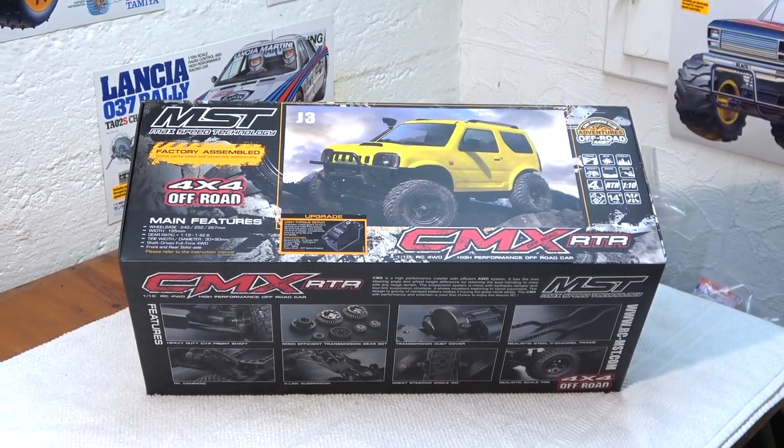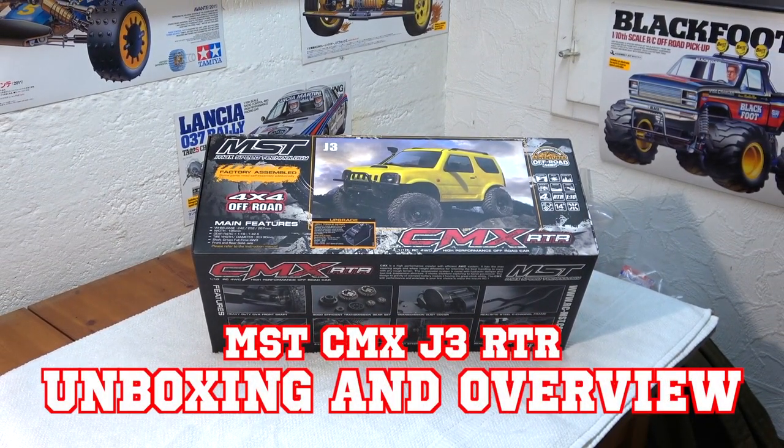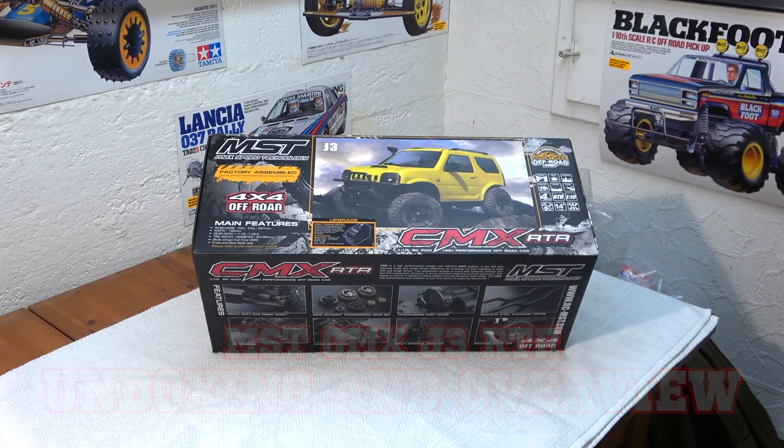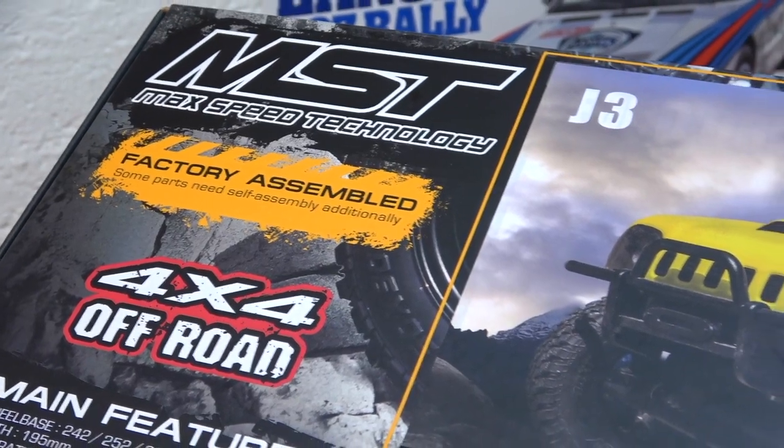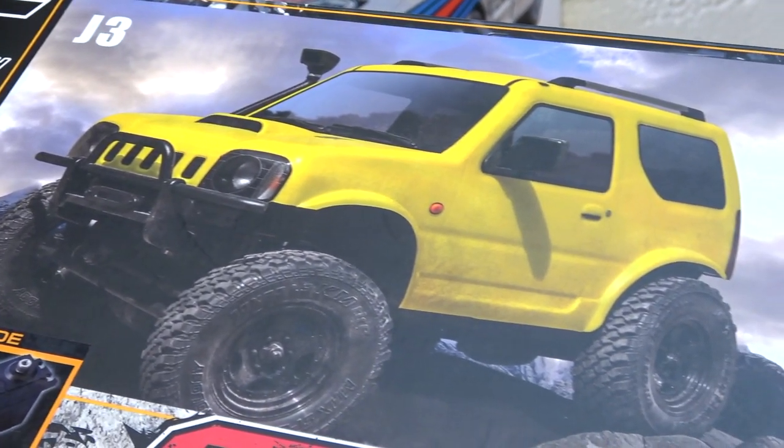Hello everybody, Matteo here again and welcome to my little RC garage. I have here a brand new box of the Chimera J3 from MST. It's the ready-to-run version, comes assembled and it's built on the CMX crawler chassis.